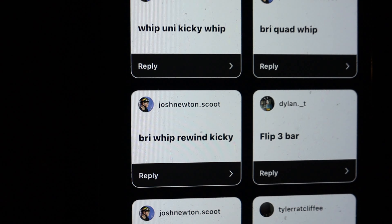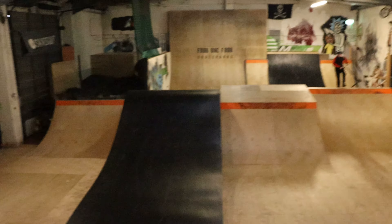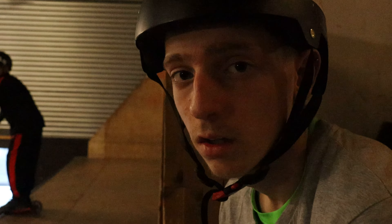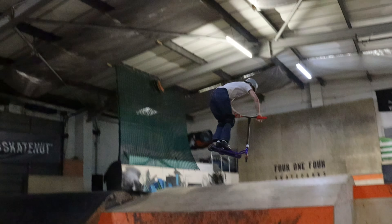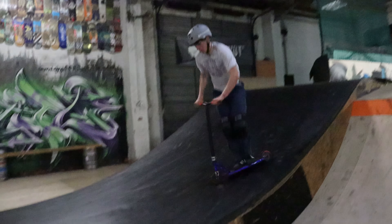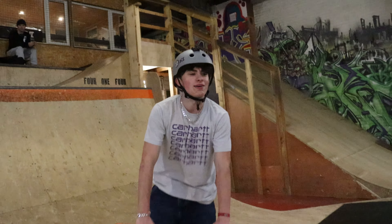From Josh Newton again — he said bright whip rewind kicky. I'll do that on the resi, and then I got called a 360 double downhill bar, so I'll do that on the wood, then the bright whip rewind kicky on the resi. And then Rhys is going to do as many whips as he can, called by Bram again — probably five, I'll do five over the resi. I haven't done this before. That counts — it's about three double heel bar, that's a new learn, I've never done that. Pretty happy with that one. Rhys will do his now — okay, Rhys is going to do his quimp whip.